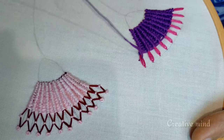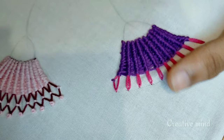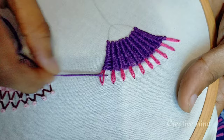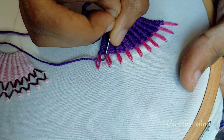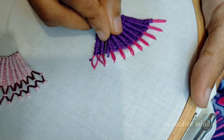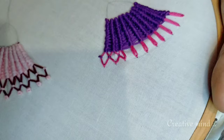I will draw the chain stitch and put a thread in the center of the needle. I am going to put on a single piece. I will cut it off with a single piece.